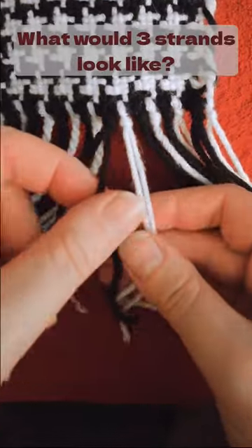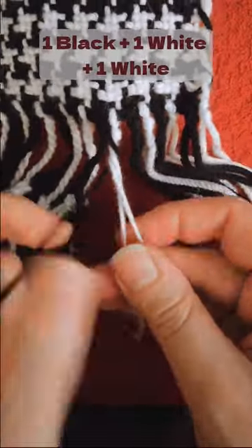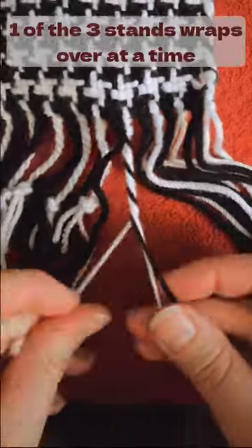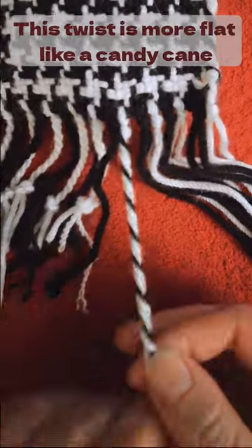What would three strands look like? Take one black, one white, and one white, and individually wrap each one around and keep them in order. This twist is like a flat candy cane.